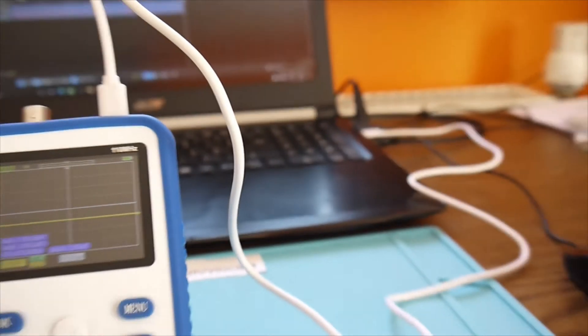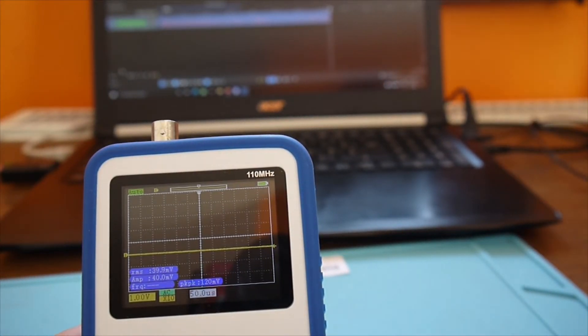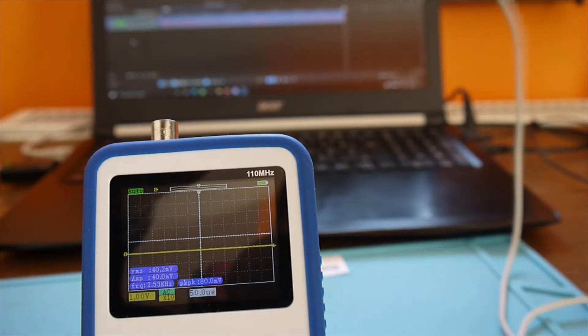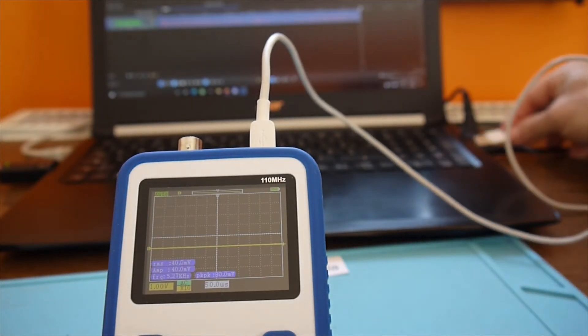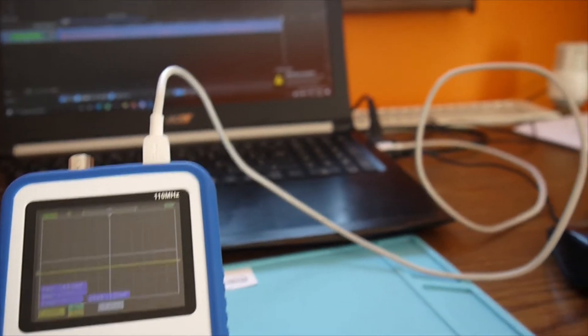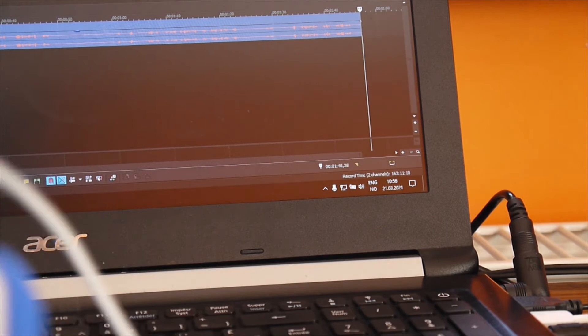Nothing. Is it charging at least? No, nothing. Let me try another cable — maybe this one is just for charging, it's very possible. So this is a data cable, it's working, I'm using it with the camera. And there we go — oh yes, look, something is happening, something is there. I'm not sure what it is, maybe it needs a driver. Let me turn it off and back on.